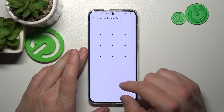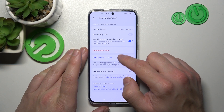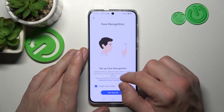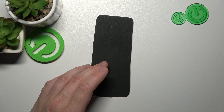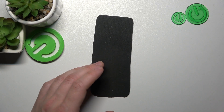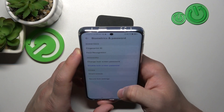In the end, let's select Face Recognition. Let's delete the current facial data and set up a new one. Get started. Scan your face in front of the front camera, and then use it to unlock the phone.